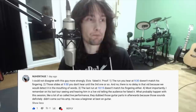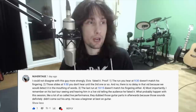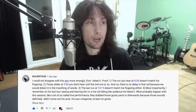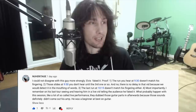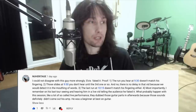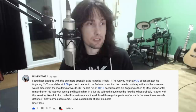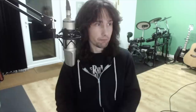The message was: 'I could not disagree with this guy more strongly. Elvis faked it. Proof. Number one: the run you hear at 9 minutes 30 doesn't match his fingering. Number two: those slides at 9:50 you don't hear until the third one or so, and there is no delay in that vid because we would detect it in the mouthing of the words. Number three: the last run at 10:15 doesn't match his fingering either. Four, most importantly: I remember on his last tour seeing and hearing him in a live vid telling the audience he faked it. What probably happened, like a lot of so-called live performance, they dubbed those guitar parts in afterwards because those sounds definitely didn't come out of his amp. He was a beginner at best on guitar.'